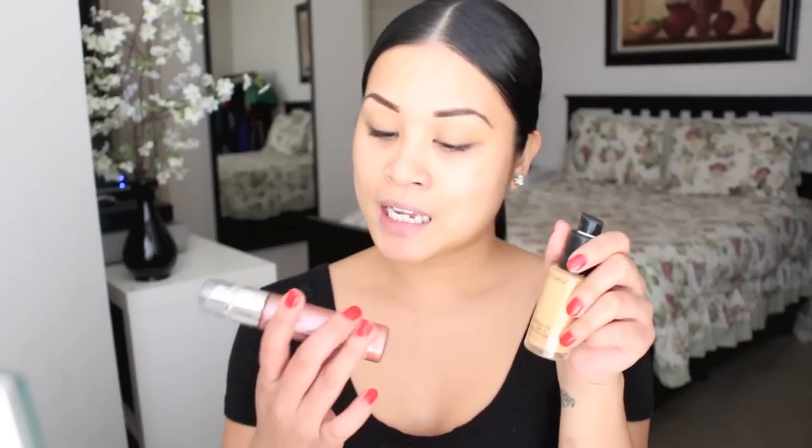For winter I like to use my regular Studio Fix foundation and add my Clinique illuminator on top. It gives you a summer glow without the sun. I like to put illuminators on in the winter because even though your face can get dry, it still looks dewy.